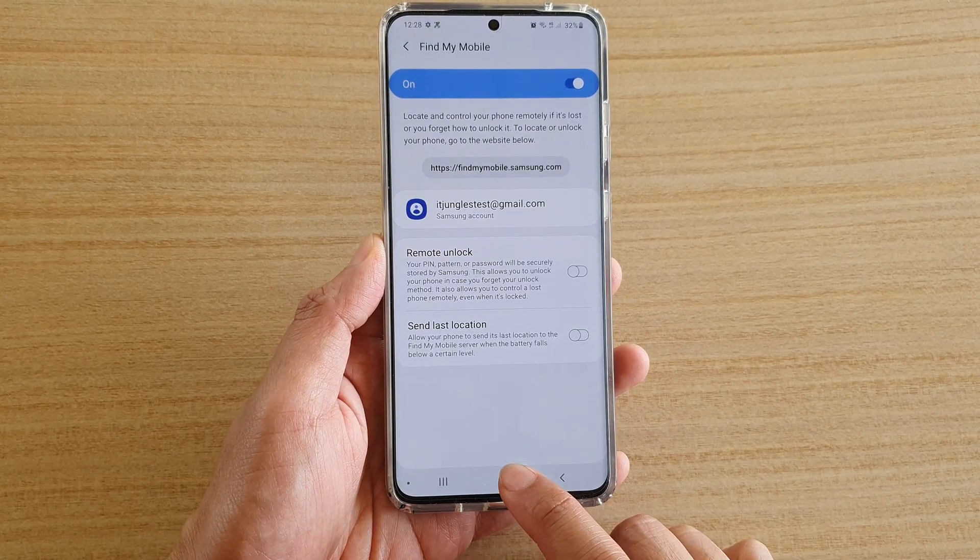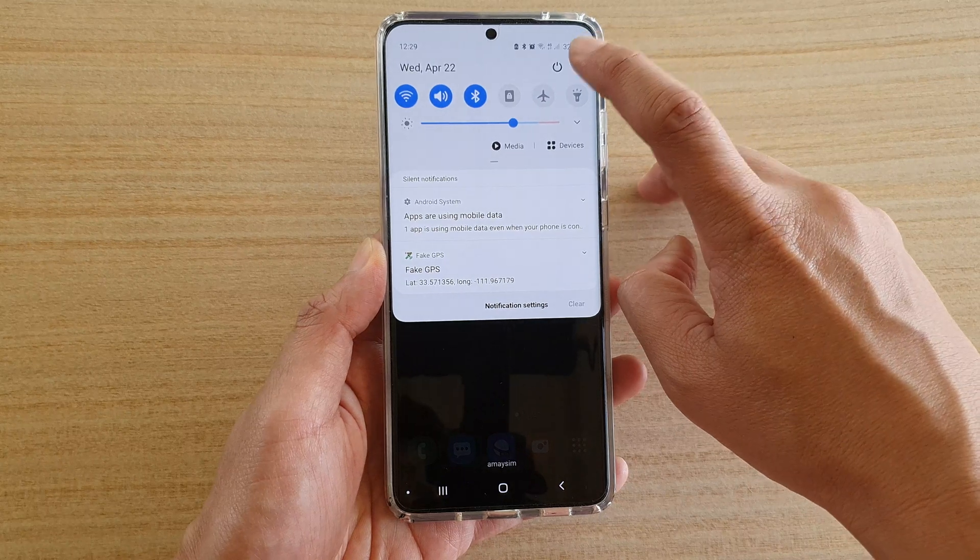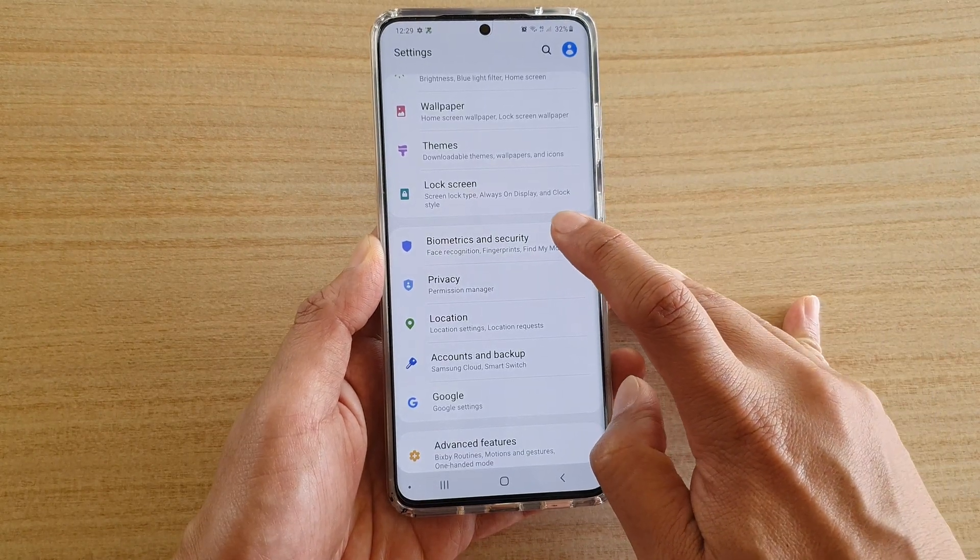First, tap on the home key to go back to your home screen. Then swipe down and tap on the settings icon. Next, tap on Biometrics and Security.